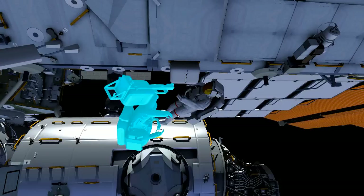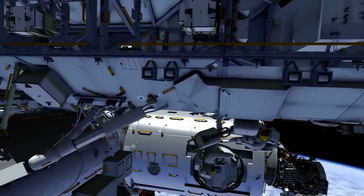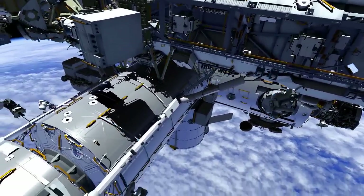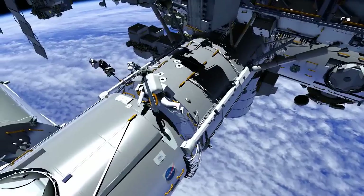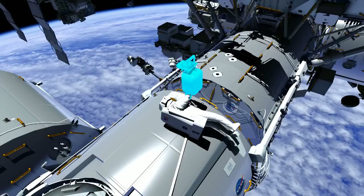From there, Butch will head forward on ISS to the zenith aft end of node 2, where camera port 11 is located. Butch will install the stanchion at CP11 and remove the ORU bag. Then he'll mate the electrical connectors.